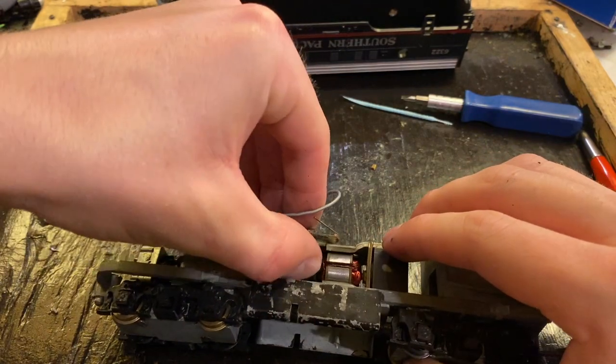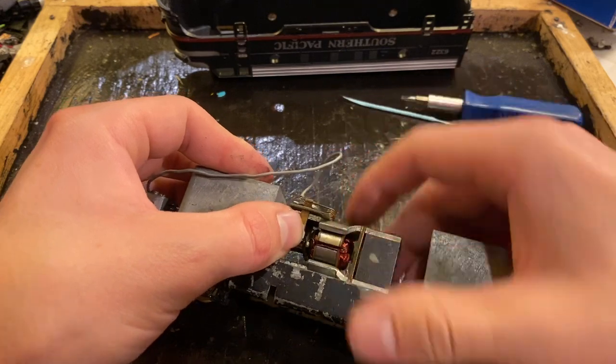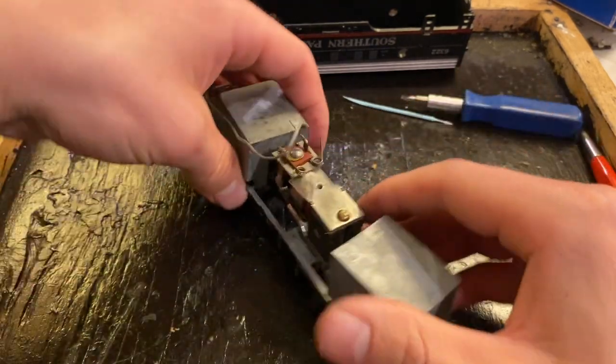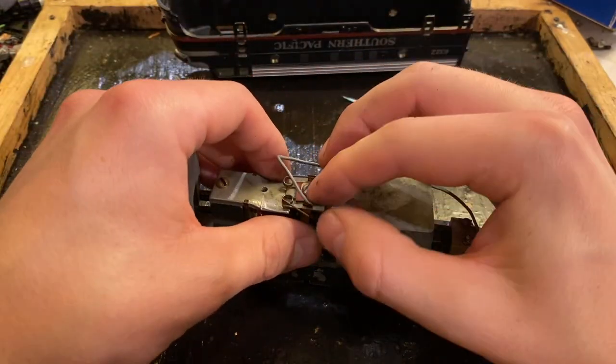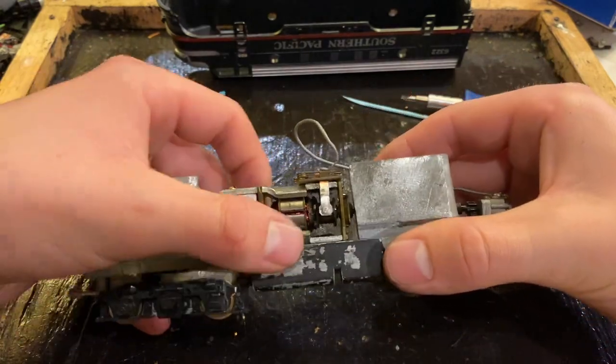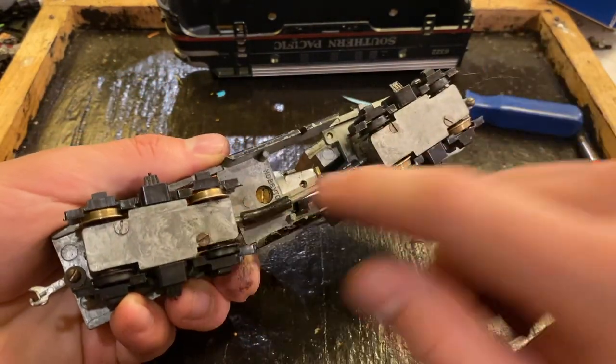We're now going to get this back in. You saw how I just sort of wiggled it in there, then we just pinch that back around there and it's all right. We'll do the same on the other side. Just like that, our motor's all back together and taken care of. Now we're going to check the oil in the gearboxes.